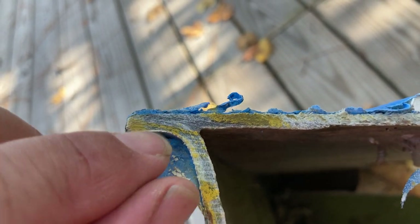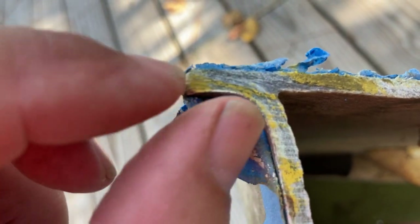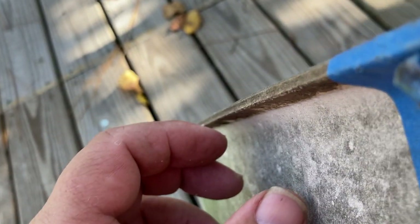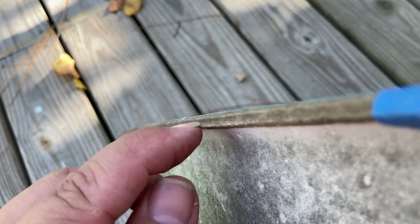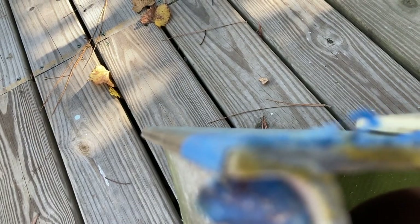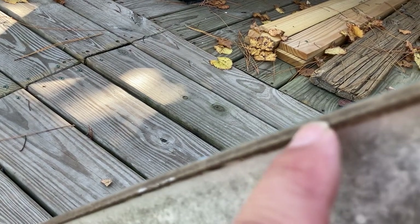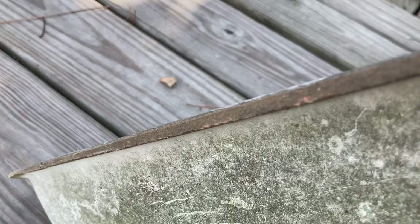One of the places for leaks is this seam right here where the deck and the hull flange come together. It's not terribly wide, so if you bang something against it, it can pop open — you can see the line right there. So if you've got a boat and you're not sure what's leaking, and you start to see dirt collecting up around your trim, most likely that's indicating a spot where water's coming in and out of the boat. I wouldn't be surprised if this one had a leak right there.